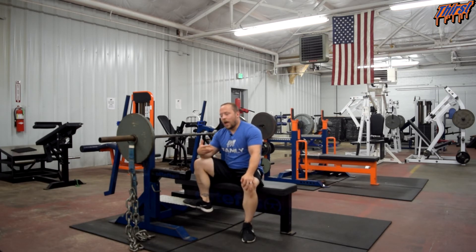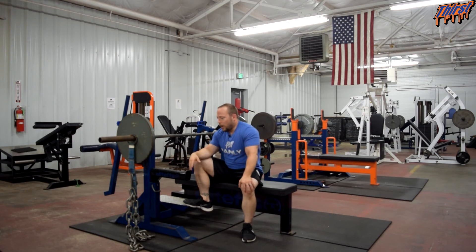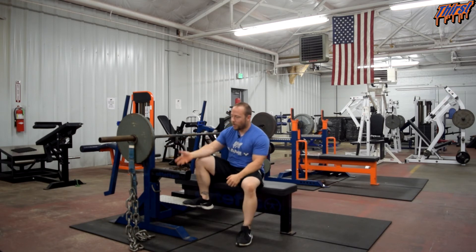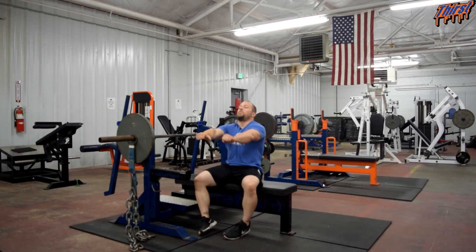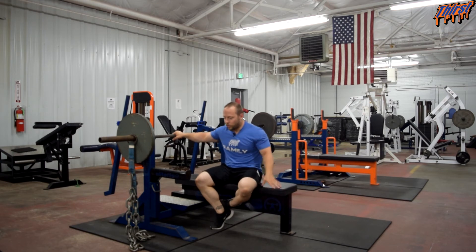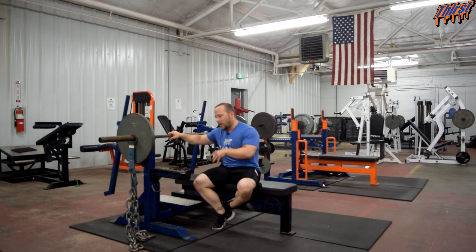One thing I've found is you don't need to use as much weight as you think. I generally program speed work for bench press between 40 and 55 percent — occasionally 60, but that's rare — and that's not including the accommodating resistance from the chains. As a 335-pound bencher I'm typically working between 135 and 165 on the bar plus about two chains per side. The chains help slow bar velocity down so I'm pressing as fast as possible each rep without having to fully decelerate at the top.